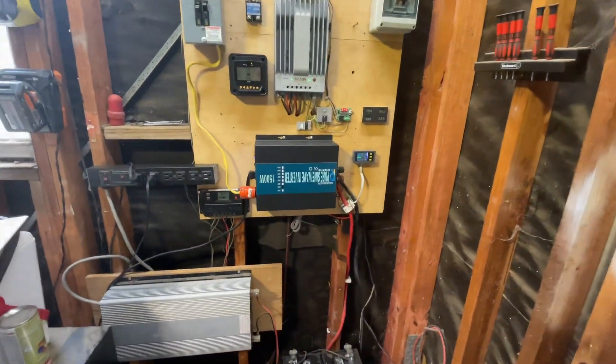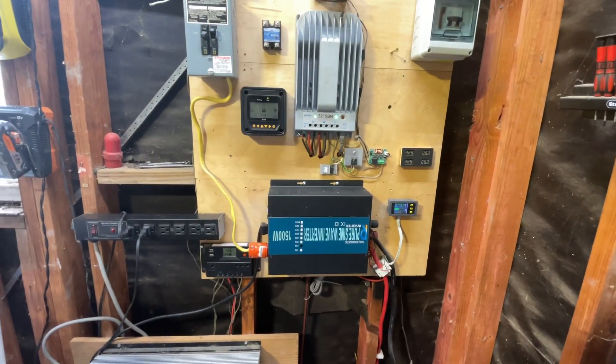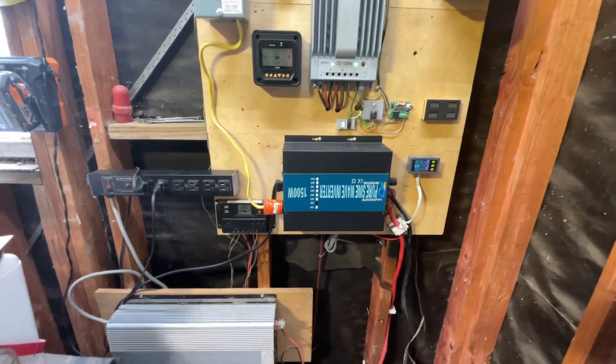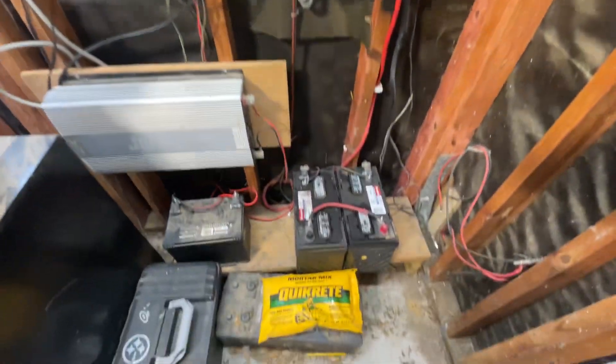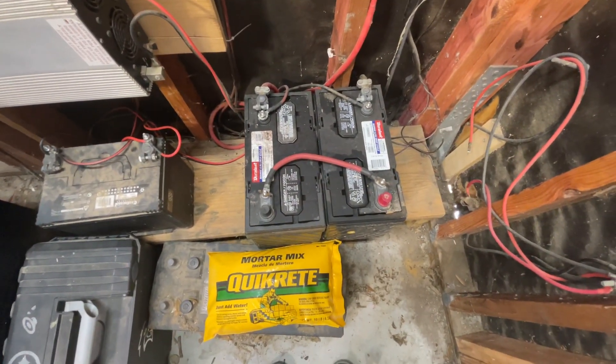The conduit comes out right there, turns, and goes into the house. I have an emergency plug that I put behind my refrigerator, so when the power goes out — which it has before and I've tested it, I've got a video on that — I can run my refrigerator.